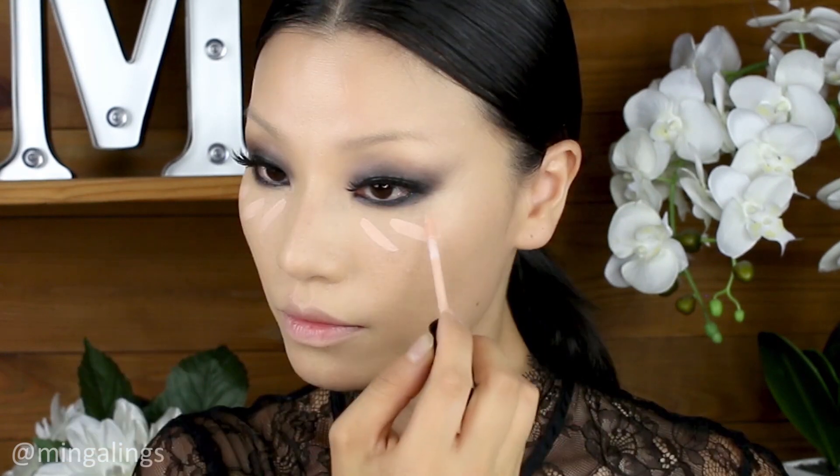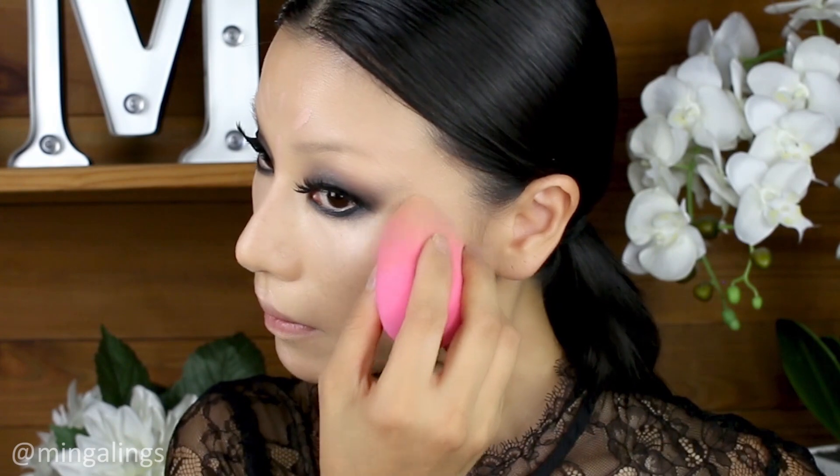Next, I applied the liquid concealer from NYX to under my eyes, nose, forehead, top of the lips, and the chin. Use a beauty blender to blend everything out.